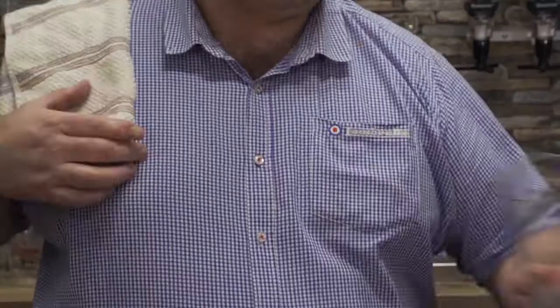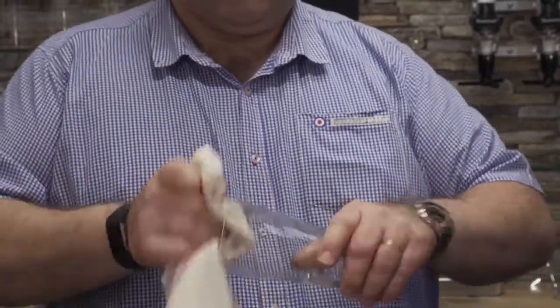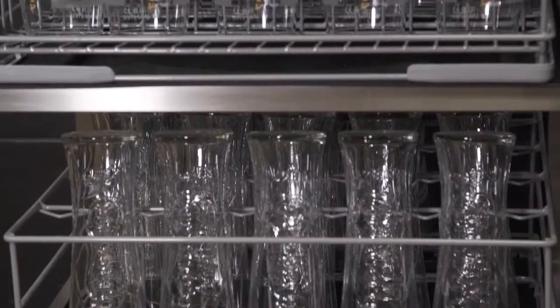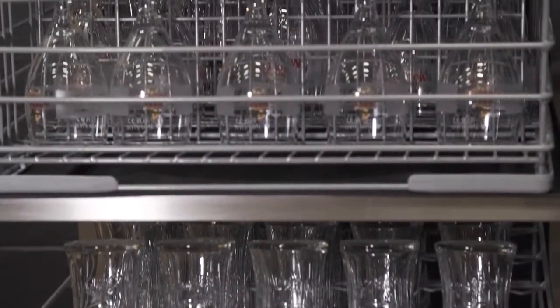There are many possible workarounds, from drying the glasses by hand to increasing stock, but these are often impractical or time consuming, as allowing the glasses to dry and cool naturally can take up to 40 minutes.